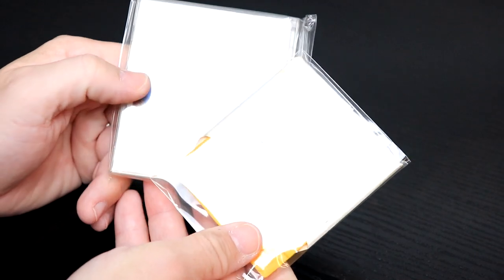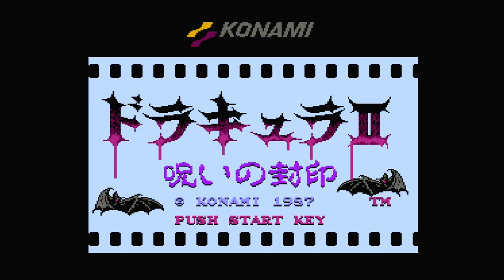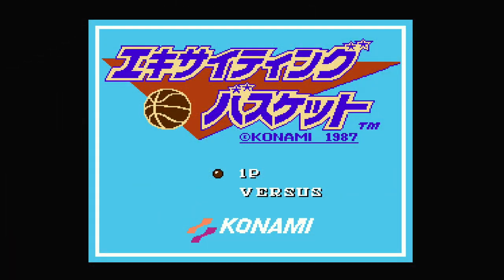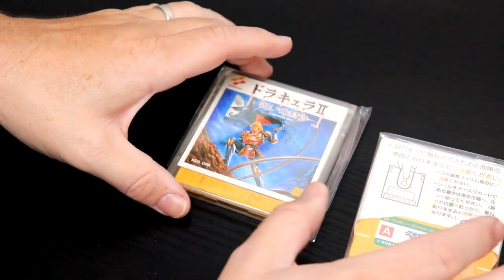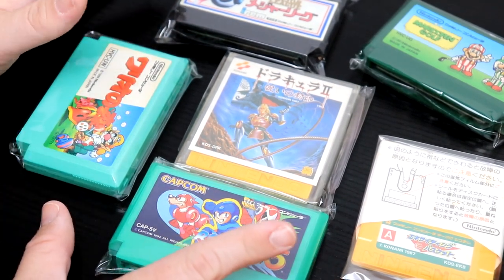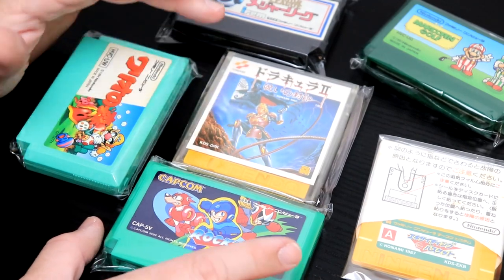Now we're going to get to the Famicom Disk System. Castlevania II is one of the games that has just amazing sound on the Famicom Disk System — this one I definitely wanted. The final one is Double Dribble, one of the first sports games I ever played for the original NES, and now I have it on the Famicom Disk System — dirt cheap too. So looking at what we have: two Famicom Disk System games and four Famicom cartridges. Before shipping I was at about $45 or $50, with Simon's Quest and Rock Man 5 being the heavier hitters.